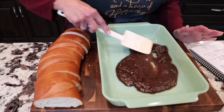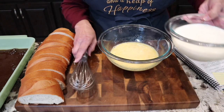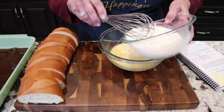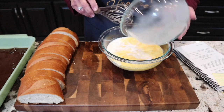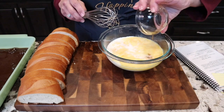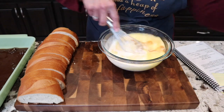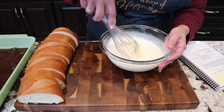We're just gonna spread the glaze out. Then we're gonna go ahead and mix our eggs — that's five eggs — and then we have our one and a half cups of milk and our teaspoon of vanilla. We're just gonna stir this together. This is what's gonna go over the delicious bread.